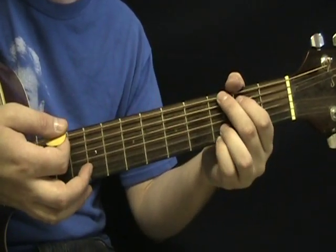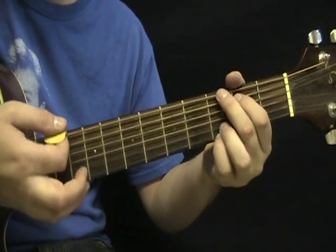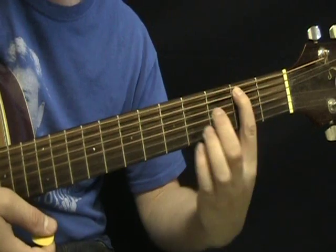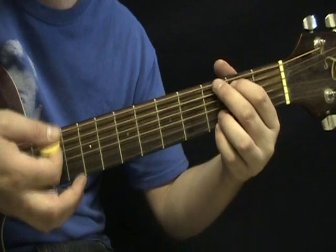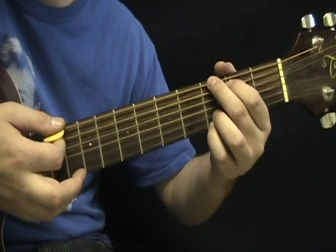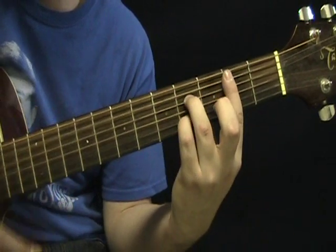The switch from the G to B7 is a little easier because you can use your index finger as an anchor. To go from the G to the B7, you kind of keep that finger on the second fret on the A — that's going to be your sort of rotation point. So you go to G and then rotate into that B7.